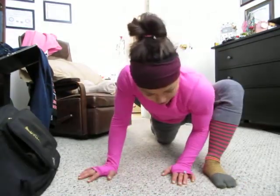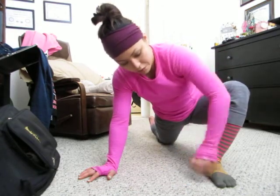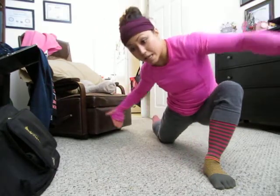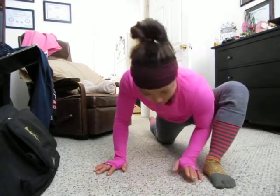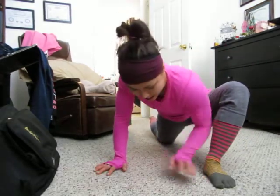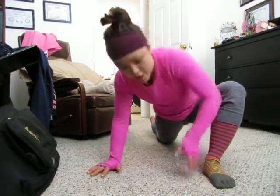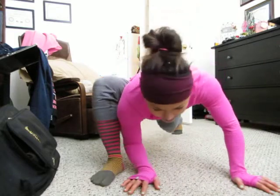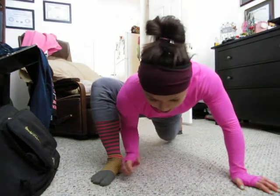Another thing you can do in this pose is take the front heel — whatever foot's in front — and then the back knee, and imagine digging them into the ground towards each other. So as you're down here, press down through the heel and that back knee, then squeeze those two together, dig them into the ground towards each other. You're going to feel a lot more activation in that hip flexor as you're doing that and as you're switching towards each side.